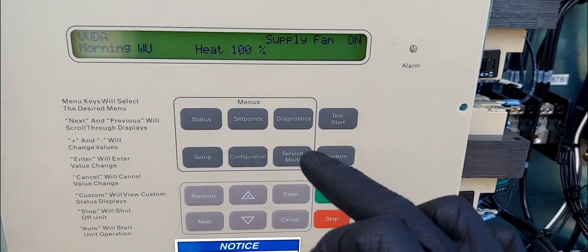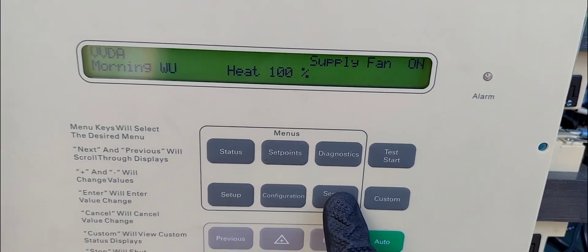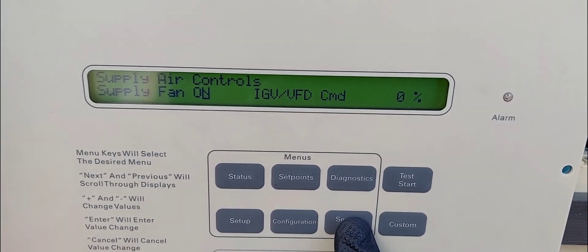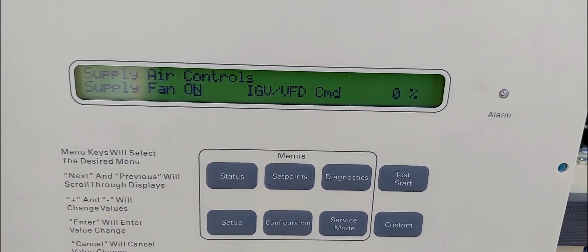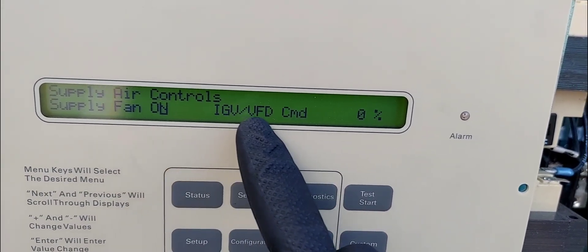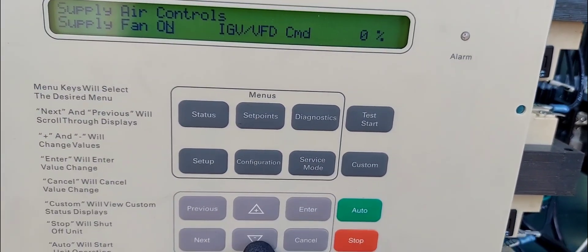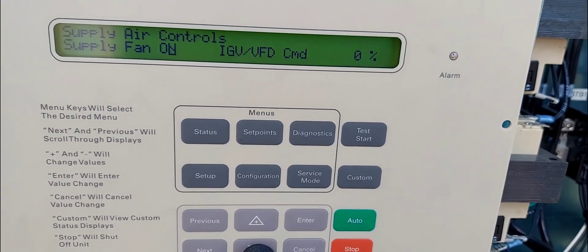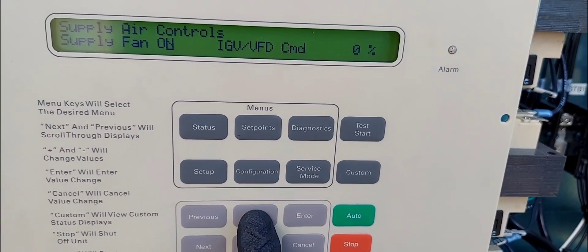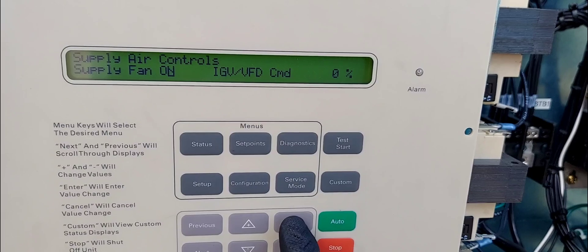All right, let's get into the video. Here we go — service mode. Hit this button right here: 'service.' We want supply fan on. You want this to be at zero, so toggle the supply fan — toggle it off — and we definitely want our supply fan on. Hit enter on that.